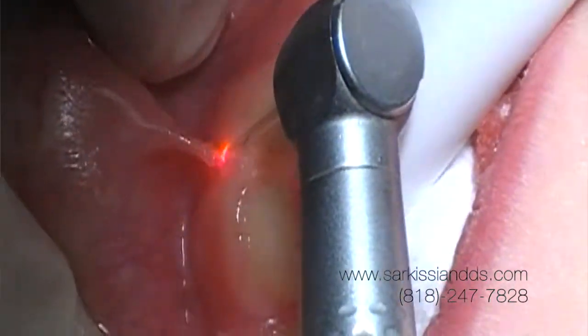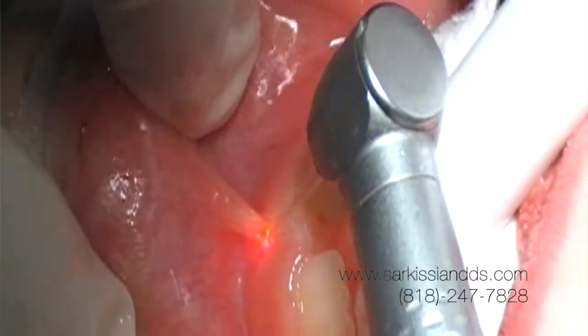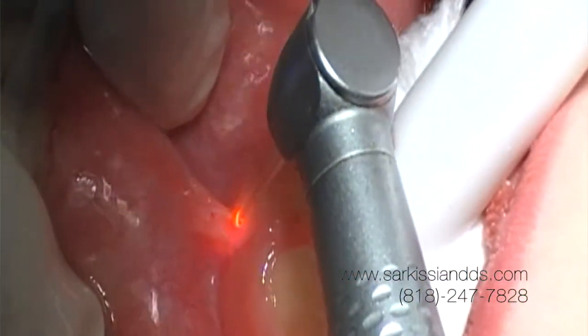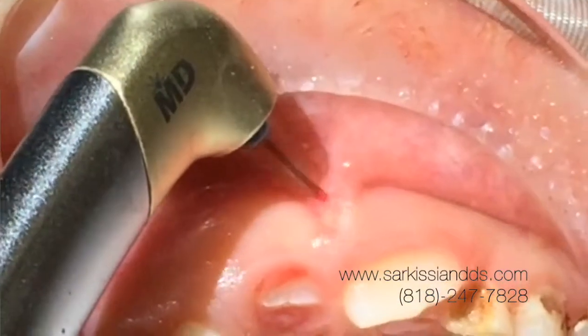The lesion that is produced is not sutured, so we just let it heal. Over time, it will form new skin. The post-operative pain is much less, and the children tolerate it much better than any other procedure.